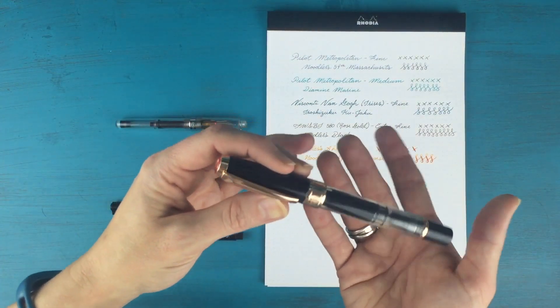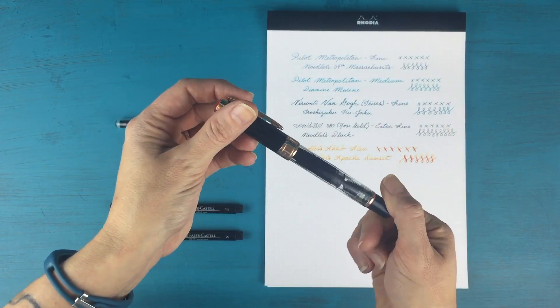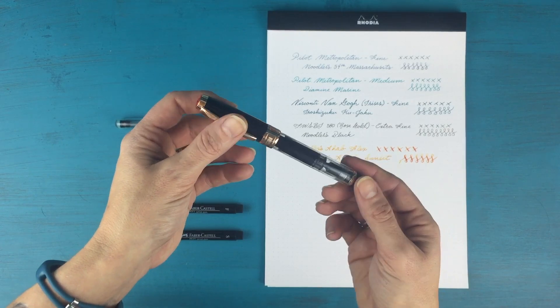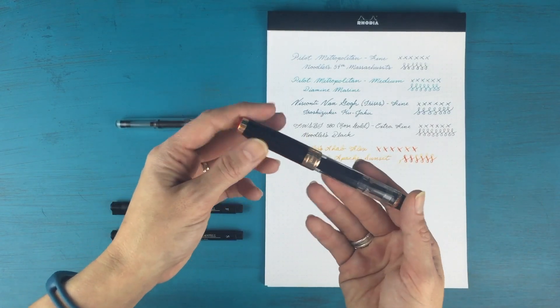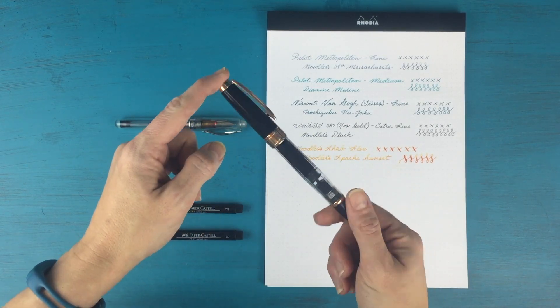Then I bought myself the Twisbi 580, which is an extra fine tip. It's black and rose gold, which they no longer produce anymore. So when they said they found a box of the black and rose gold, I snatched one up immediately.